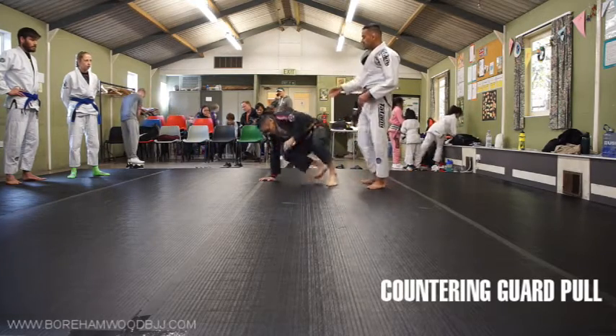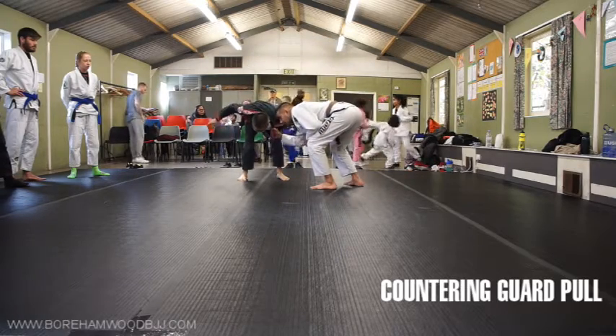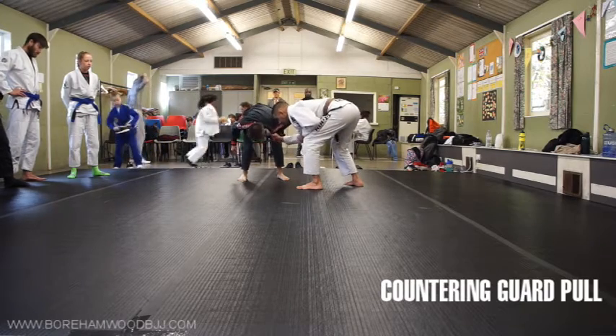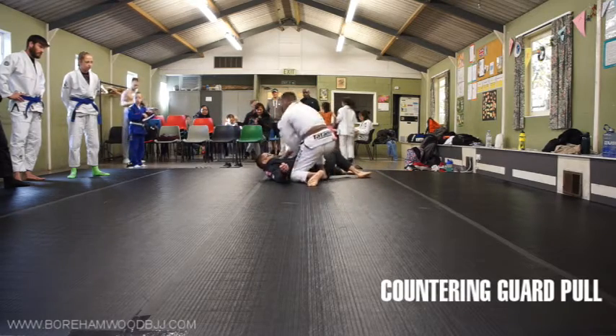So what I'm going to do is start off by taking the collar hand — it affects the person's posture. I'm hanging off him with my hips back. We're just frustrated for a little while here. Eventually, if he tries to stick with the guard, I use my free hand and it comes straight down.